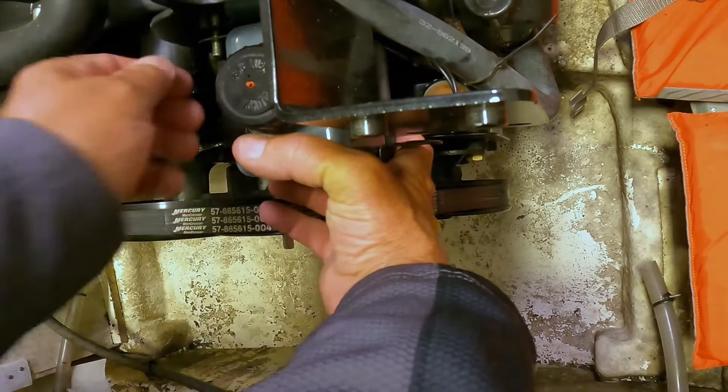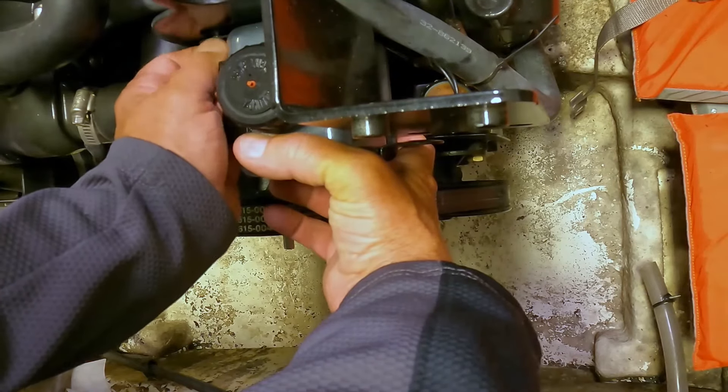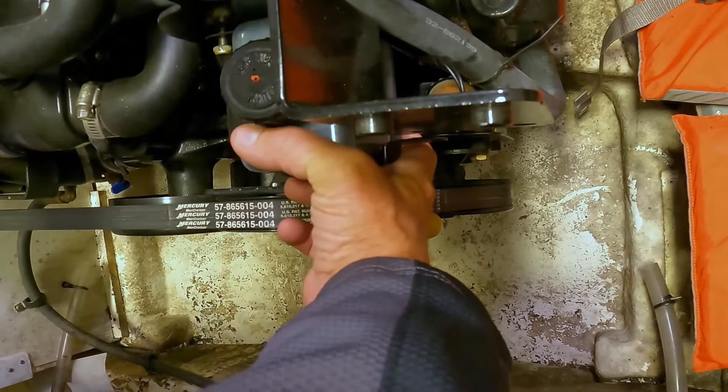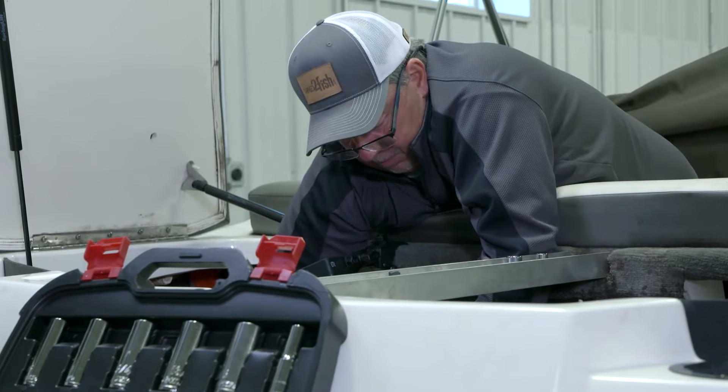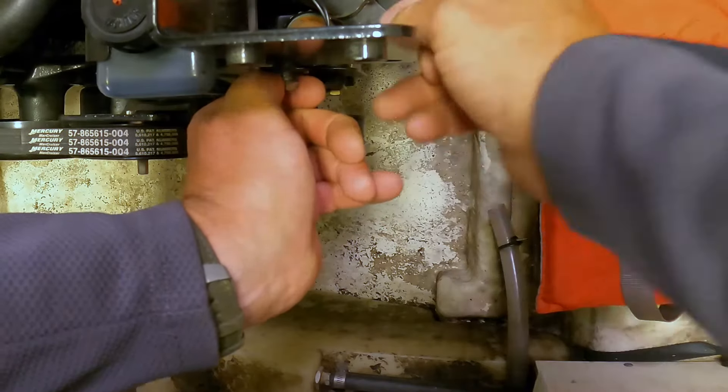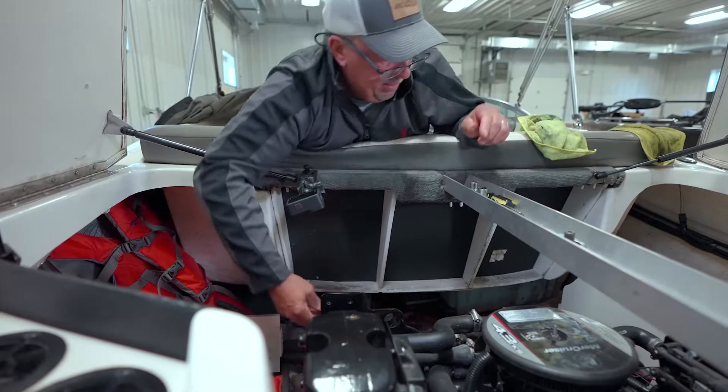We're going to put the bracket back on — get this nut back in here, hold it in place, and be careful so you don't drop it into the bottom of the boat. We've got everything in place, now we'll tighten that back up.